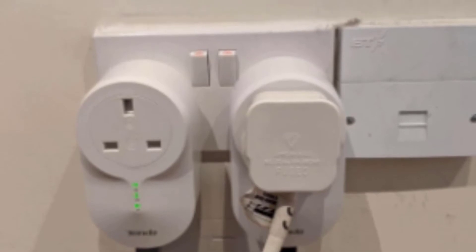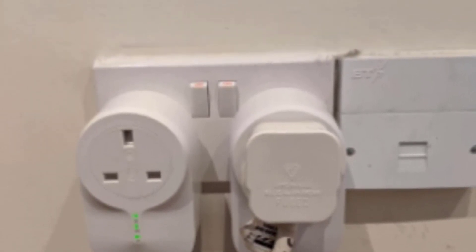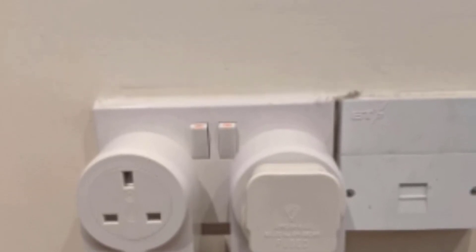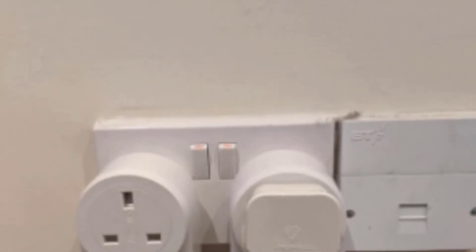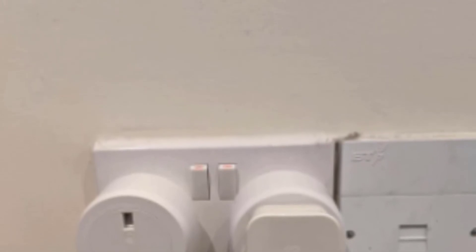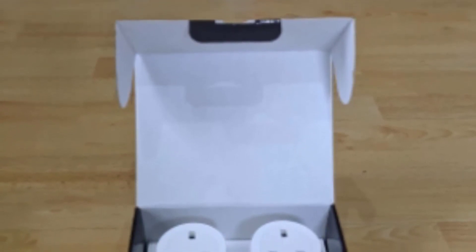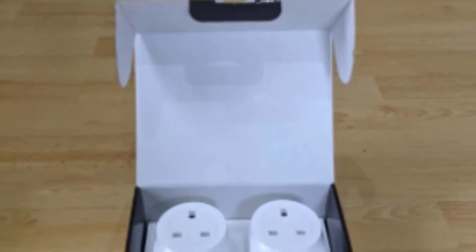The number eight position is held by the Tenda AV1000 Powerline Internet Adapter Kit. This is an affordable device with basic functions and features good enough for a large portion of users, especially those looking for simplicity and easy use. Thanks to its plug-and-play function and automatic detection feature, all you need to do is plug this adapter into the power socket and everything works by itself.